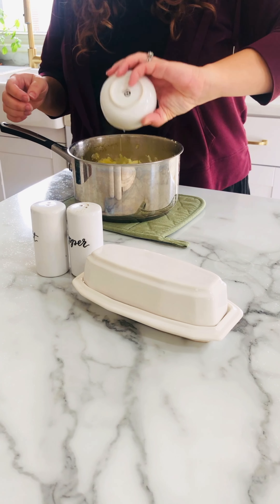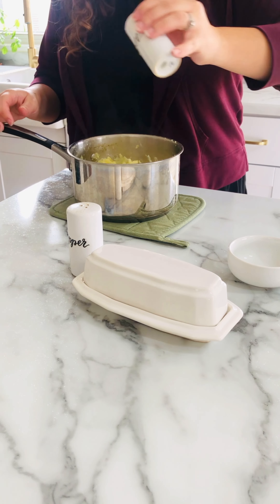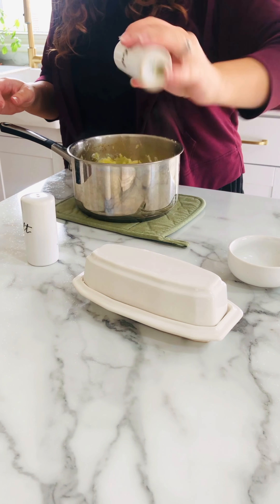I like to add some milk, salt and pepper, a little bit of butter, and then just a dollop of sour cream to my mashed potatoes.